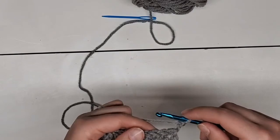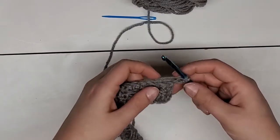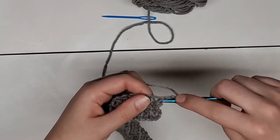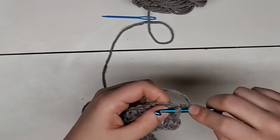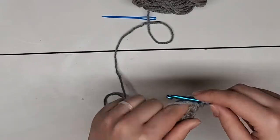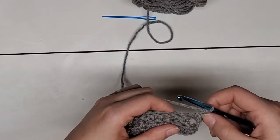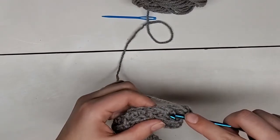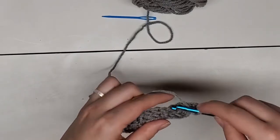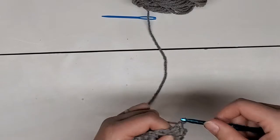Now you're on row three. You're going to start with a front post double crochet — yarn over and that post is located right here on the end. Since you're on the end, you're going to go around the corner and up through here. Unlike row two where you did a double crochet on the top like normal followed by two front post double crochets, this row is going to be one front post double crochet followed by two normal double crochets. So it's the opposite of the other side — the next two are up here on the top using double crochet.